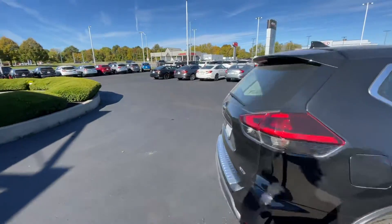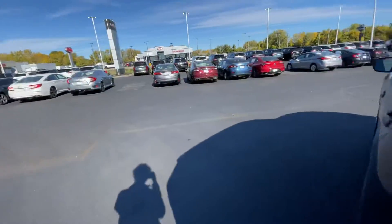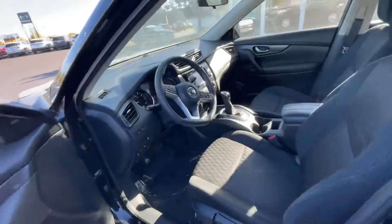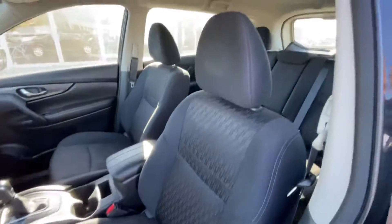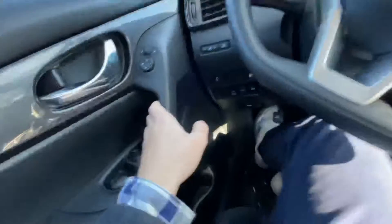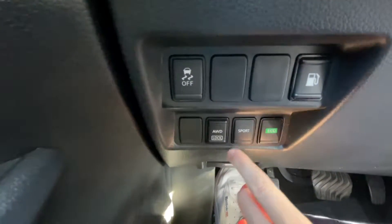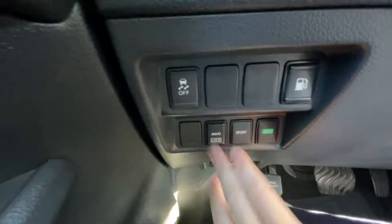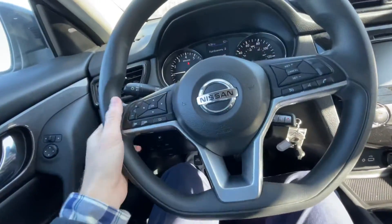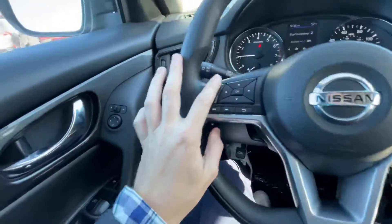Let's go ahead and hop inside. On the inside we have the charcoal interior with cloth seats that are very comfortable. You have basic window controls right over here, drive modes down here — Sport and Eco — your start button, your all-wheel drive lock, and the flat-bottom steering wheel, which has become more common in these newer Nissans.